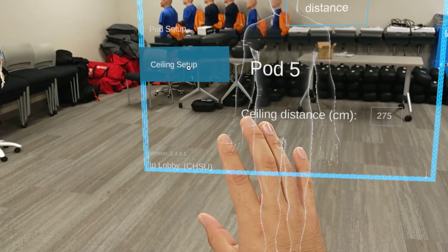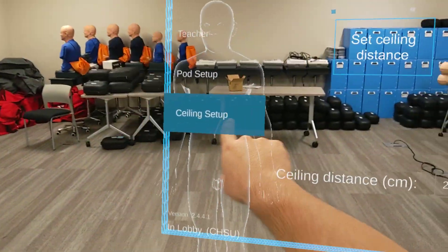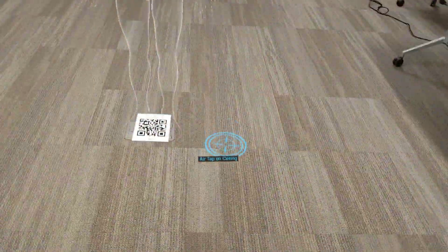Air tap is pinching your thumb and index and having your hand in front of the visor so it can see it. Once this tab is blue and selected, we're going to set our ceiling distance, and it'll prompt us to air tap two times.